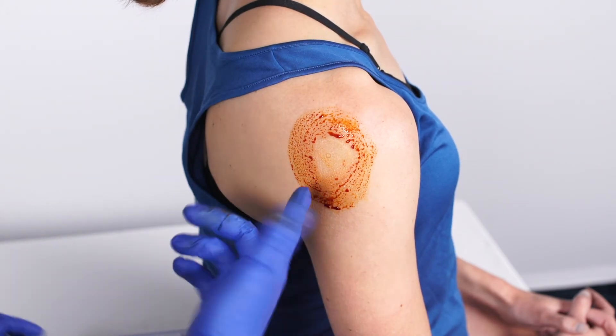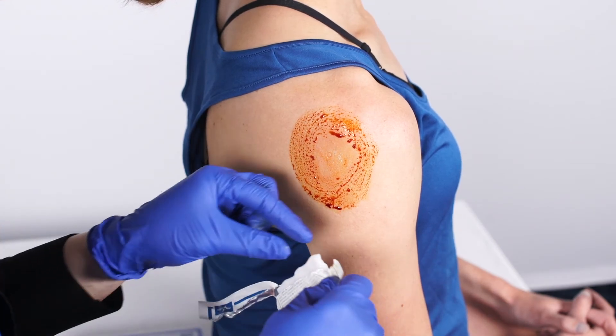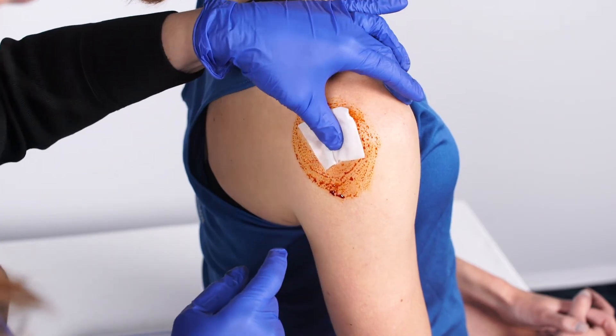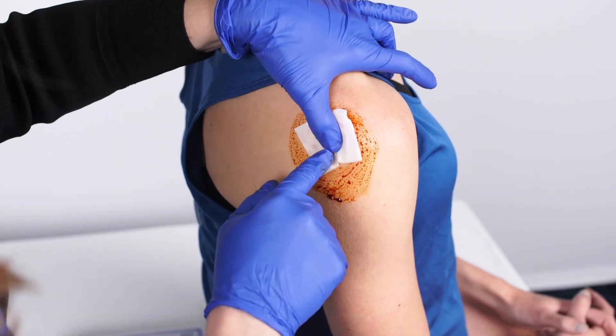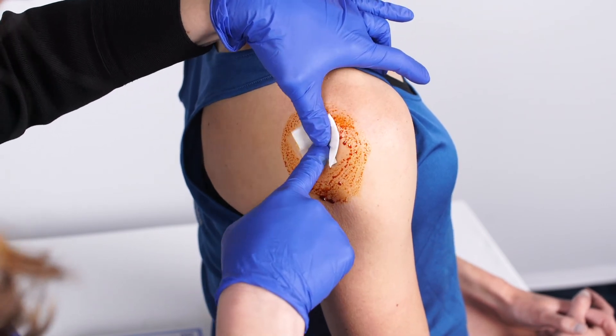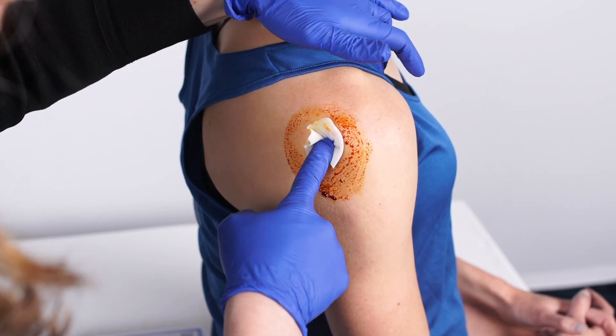You'll see the skin turn white — that's just because it's very cold. Then the last step: I take another alcohol swab, holding it by the end to keep it sterile, and triple-check my spot, feeling the posterior lateral corner and using my index finger to feel exactly the approach I'm going to take, angling towards the coracoid anteriorly.